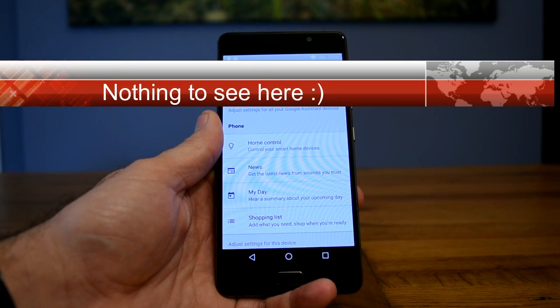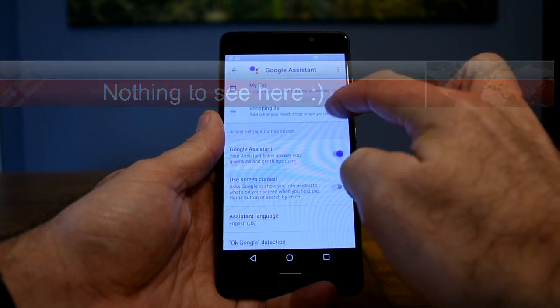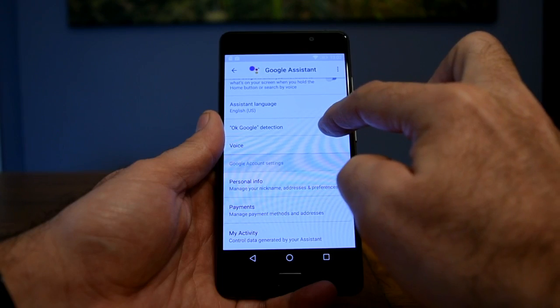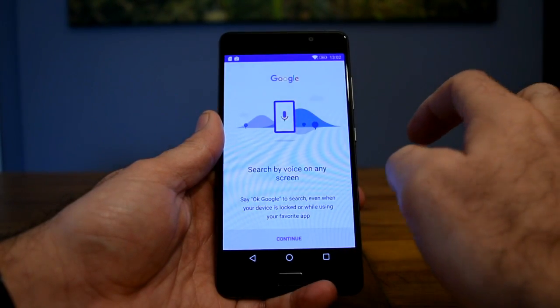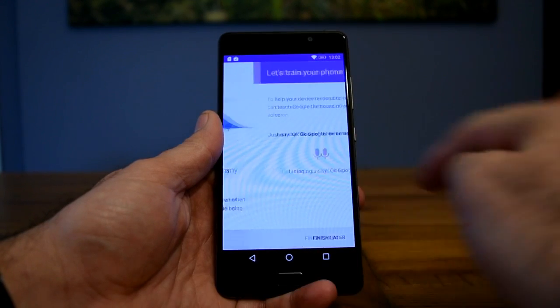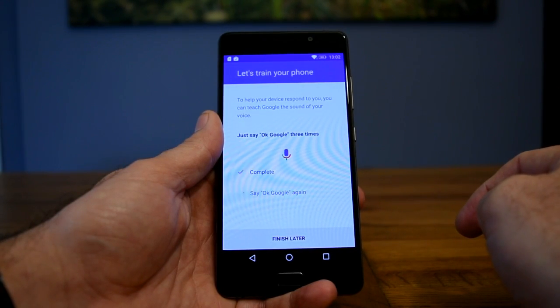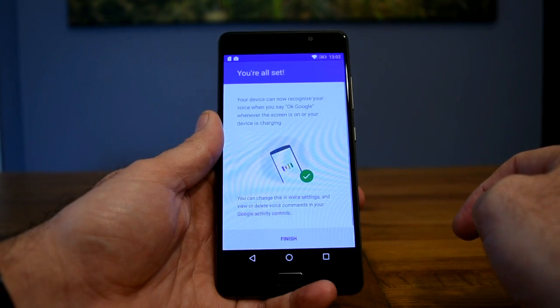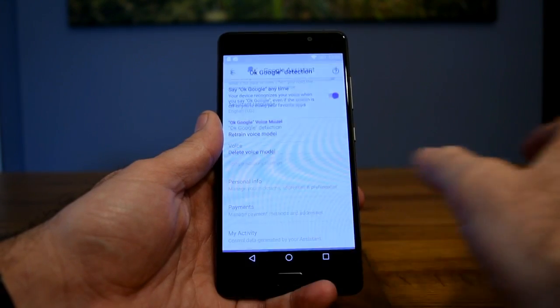You can take the opportunity here to scroll down a little bit further and set up the OK Google detection just by saying OK Google three times. That simply means you can then wake up the Google Assistant from any screen by using your OK Google phrase.